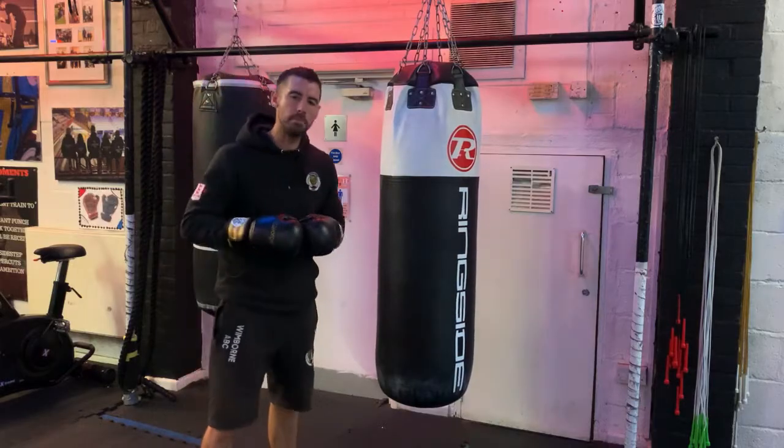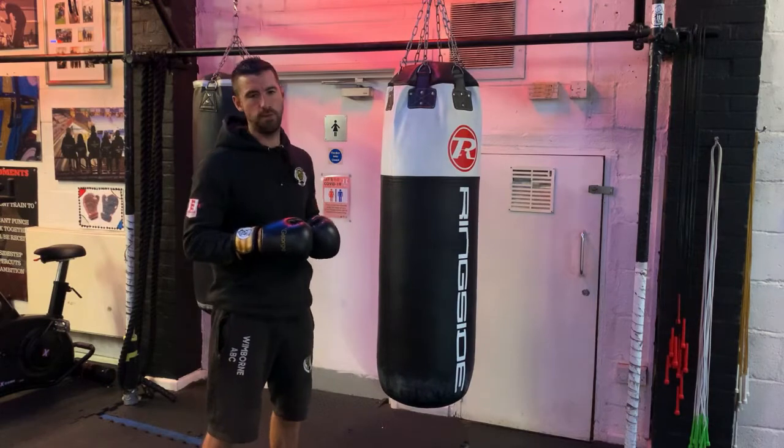Hi team, many thanks for grabbing this punch bag tutorial. Over the next few minutes, I'm going to explain to you my five most commonly seen mistakes on the punch bag. These mistakes at best will be slowing progress, but more than likely will actually be taking away from your boxing skills. So without further ado, let's move on to my five most commonly seen punch bag mistakes. Mistake number one is no footwork.